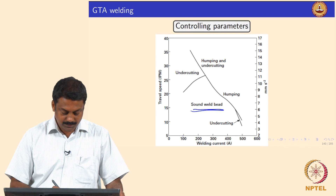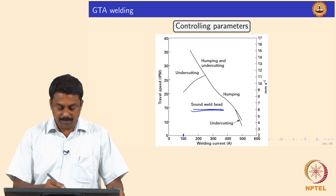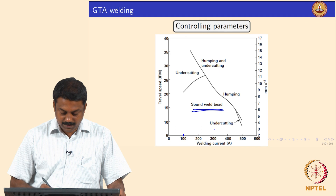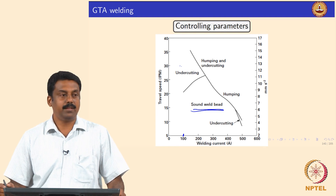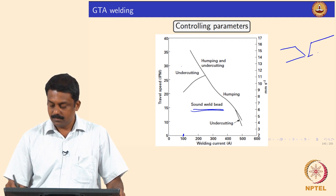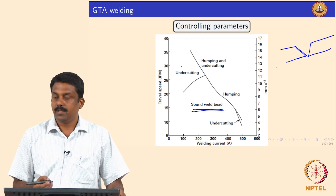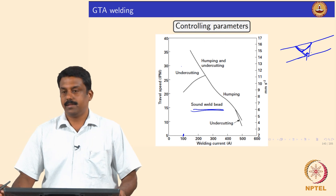If travel speed is too low and welding current is too low, no weld may form at all. If you have low current and high travel speed you may have undercuts — meaning the weld bevel is not fully filled. If you have very low current and high travel speed, you may have no weld at all, resulting in serious undercuts.